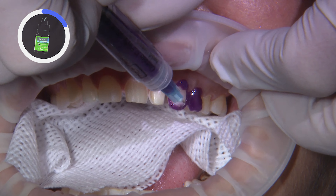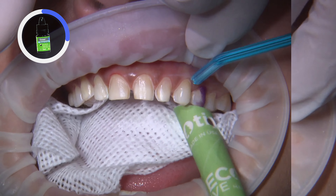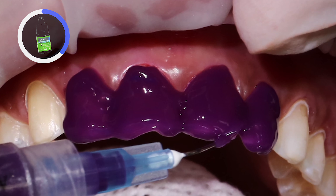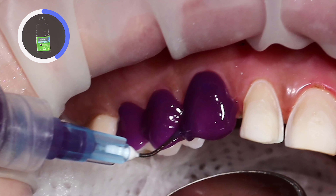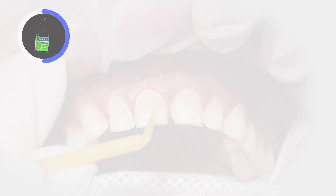Now we're on to the final delivery, and we need to ensure that the temporary material is completely removed. The temps can be somewhat tricky to remove since they were bonded in. Here I use a slow-speed carbide round burr to facilitate the removal of the bonded acrylic and ensure we reach the preparations beneath.